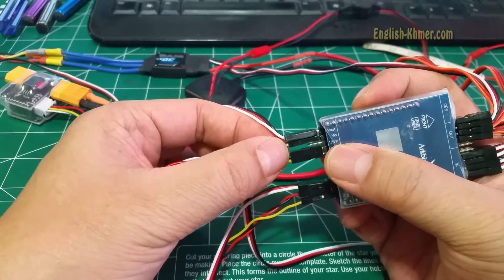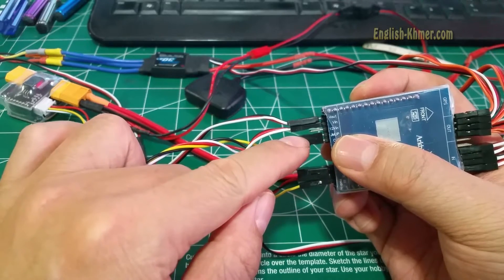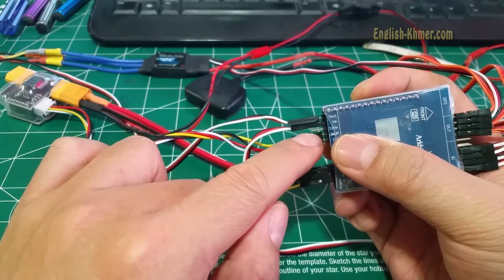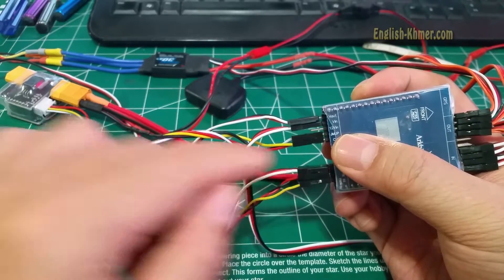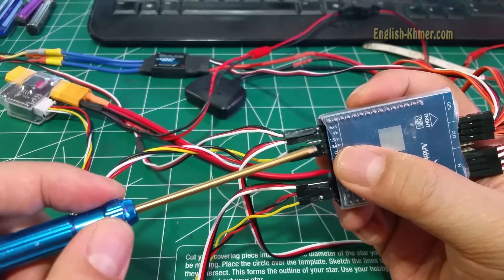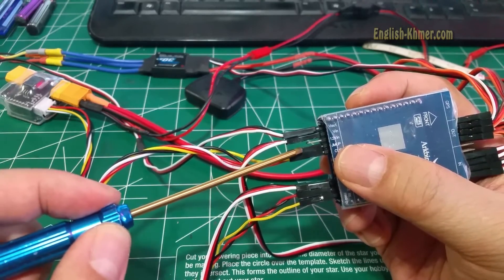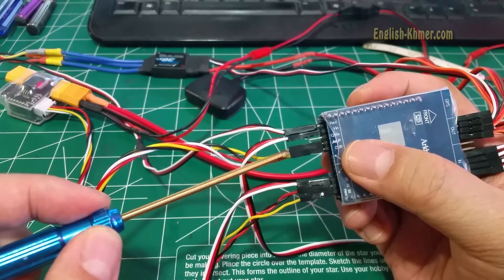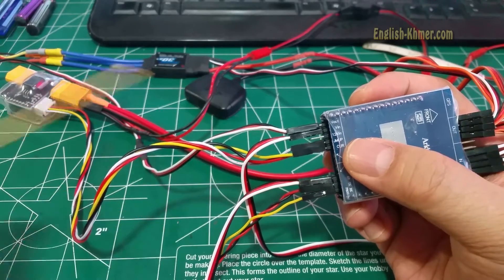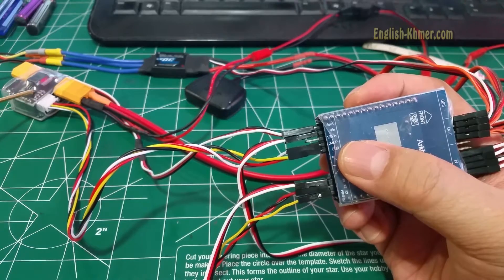The 12V video in is the power input and it's not used in my setup. If you want to supply 12V power separately, you can use this port right here for separate power input for video and camera. But in my case, I use this 12V regulator that's hooked up from the ArcBird power input.